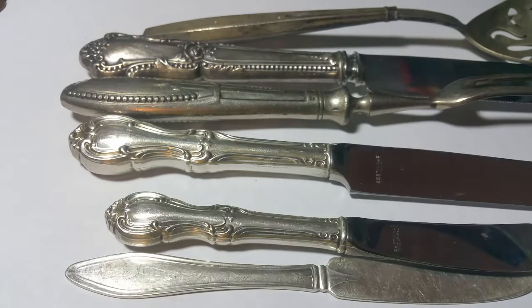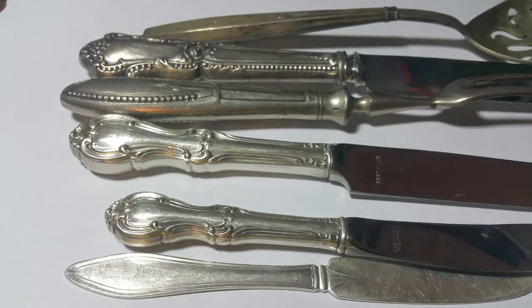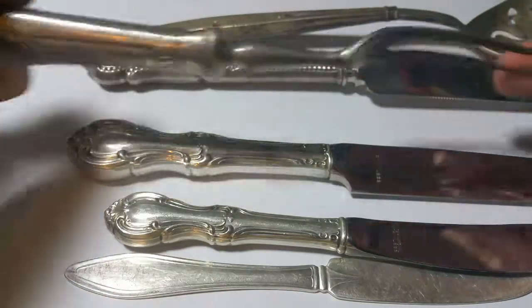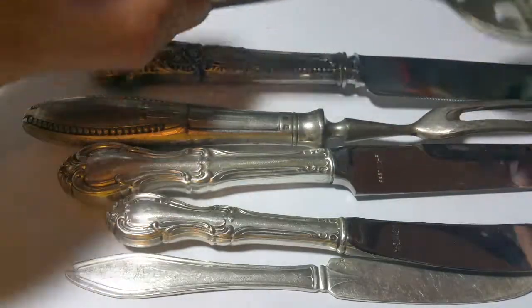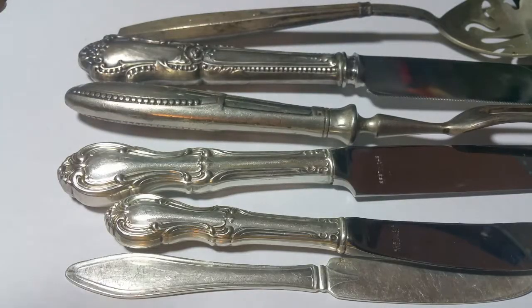Your mileage may vary because some of them put a lot thicker handle on there than others, so some are gonna be thin, some are gonna be thick. You're gonna find these handles on flatware pieces, and they aren't necessarily on knives — there's a serving fork and here's a large spoon.